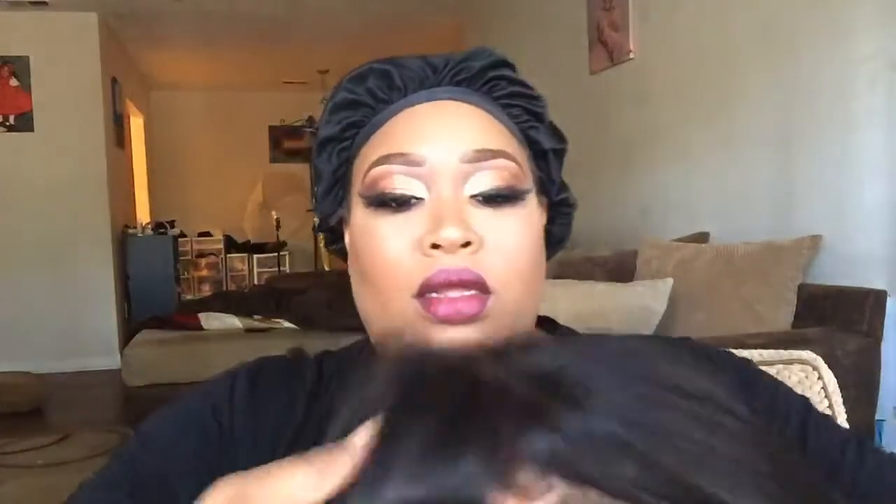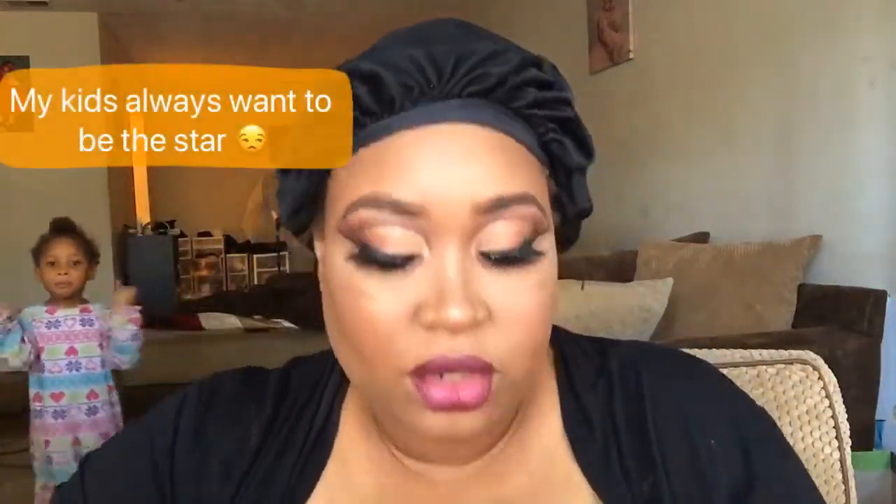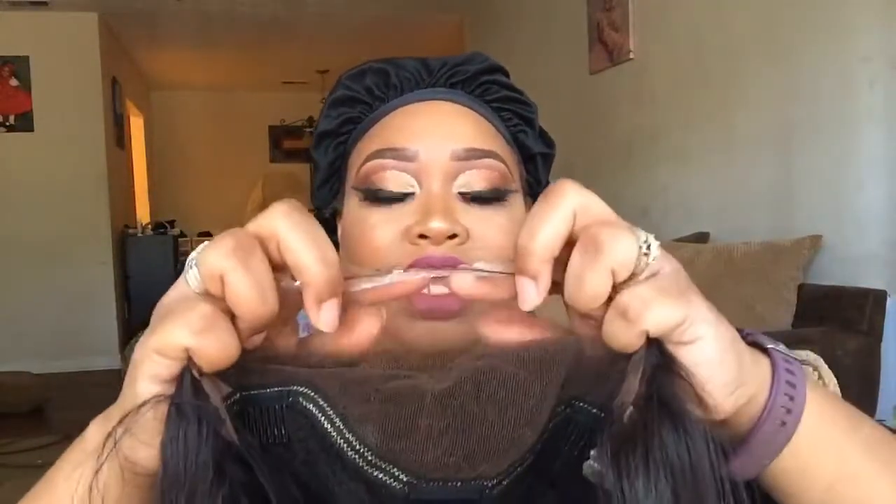It is a yaki texture, and this is how it looks at the top — it looks really nice and natural. It has three combs on the inside, a soft lace, and an adjustable strap. It's very stretchy, so I'm sure this is big-head friendly. Looking at the front, they did a good job — it's not super blunt.